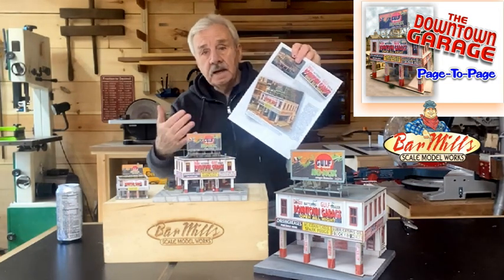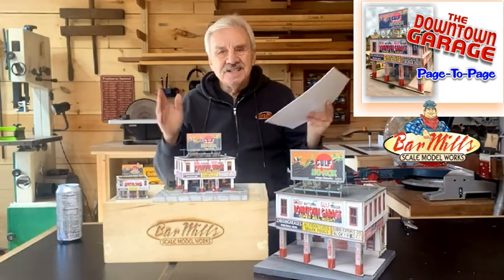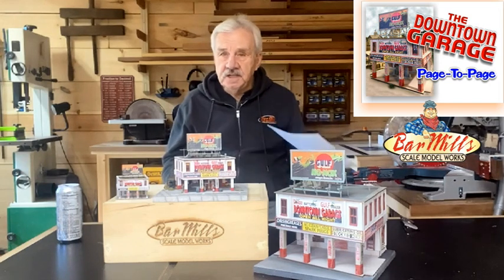The front page simply refers to a general description of the kit and what you can expect. This is not a difficult kit, but it's going to take a little bit of a unique approach. Some things are not the same as other kits. If you're used to clapboard, this is not a clapboard kit. The bracing will be different, the finishing techniques will be different, so stick around for this one.